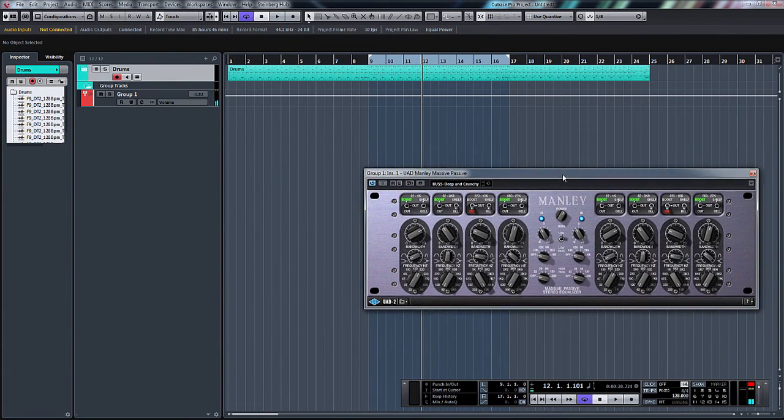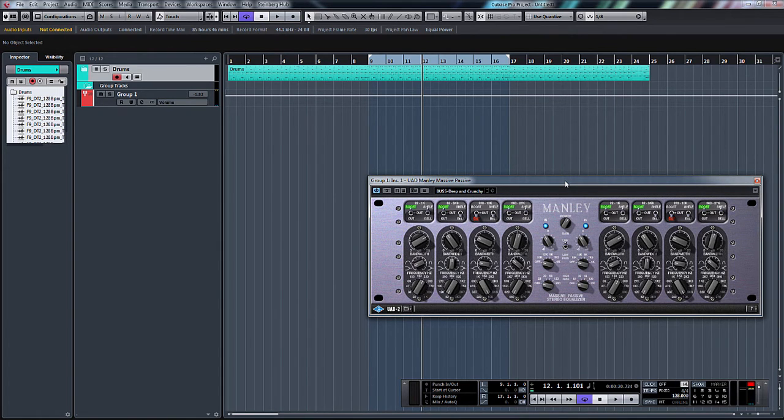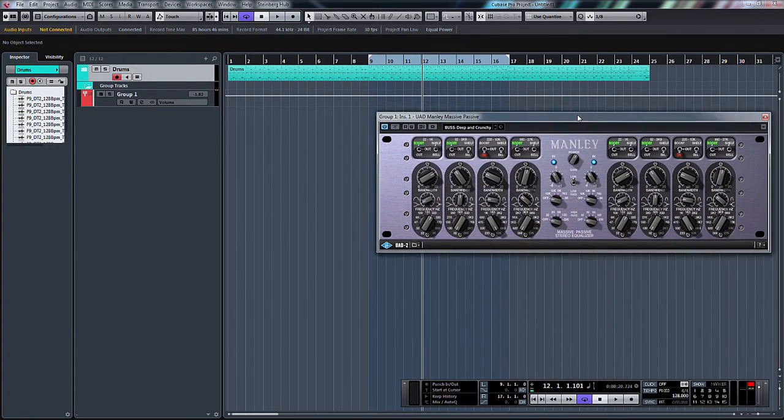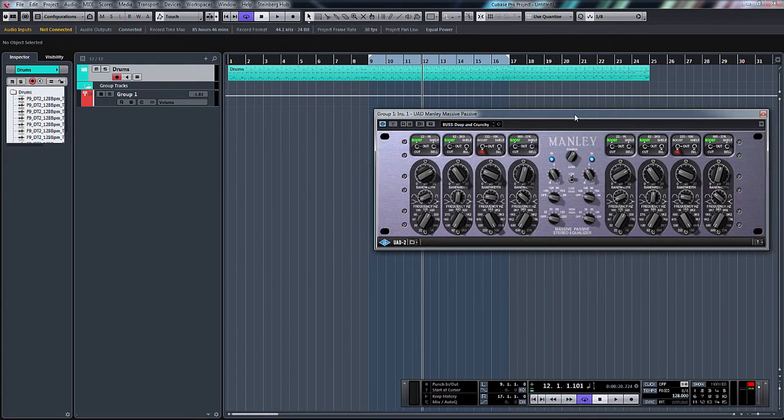I mean, that roughly is it as far as EQs go. I've not used the Manley Massive Passive enough myself yet to really understand the concepts, but apparently it does work in its own unique way, which makes it a sought-after EQ — very different to a lot of other EQs out there. I suggest if you want to learn more about the EQ itself, you can go to their website where there's a full detailed manual on the EQ and the spec of it.